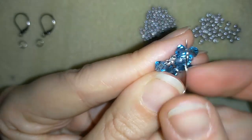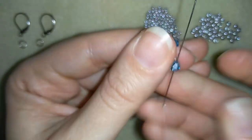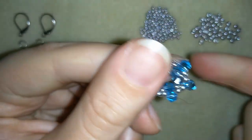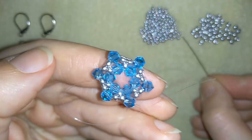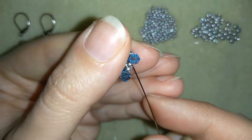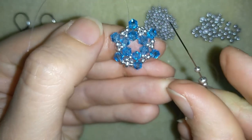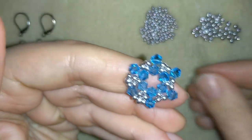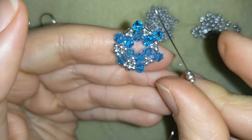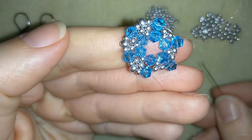Now I have this shape. In my next step I will go through one of the crystals at the edge — through the closest one — and I will add one seed bead, one 8-0, and one seed bead. Then I go through the following crystal, and again one seed bead, one 8-0, one seed bead. I'm going to continue this pattern all the way around.